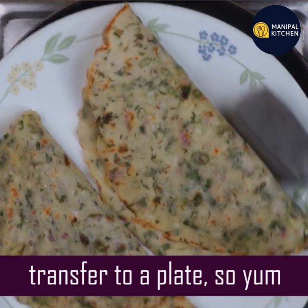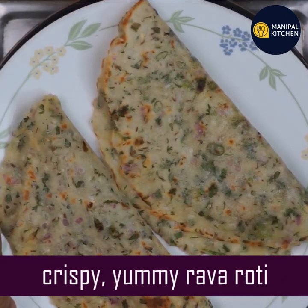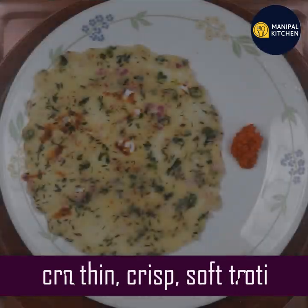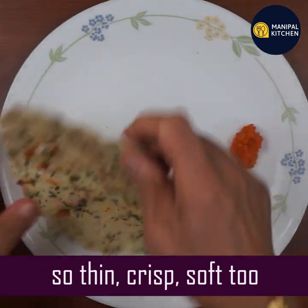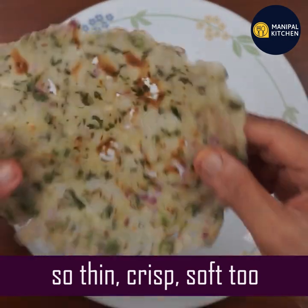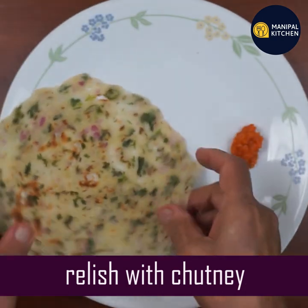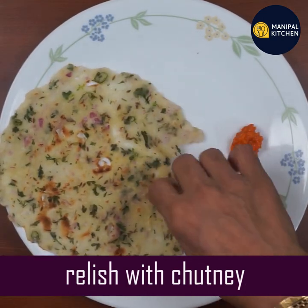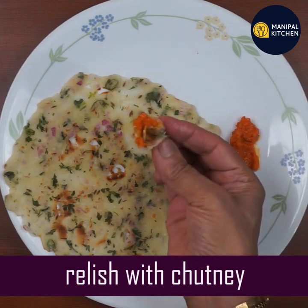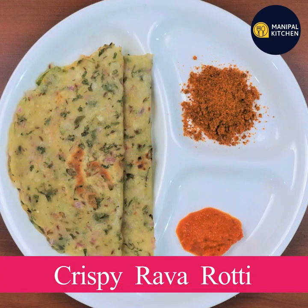Even the next day, you will want to fold it onto the plate. If you want to make this recipe, you can find it in the description box. Subscribe to our channel and support. Namaskara!